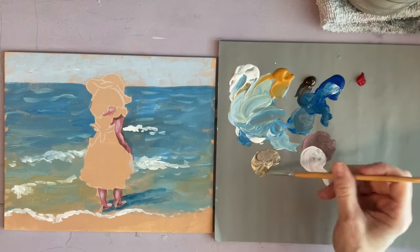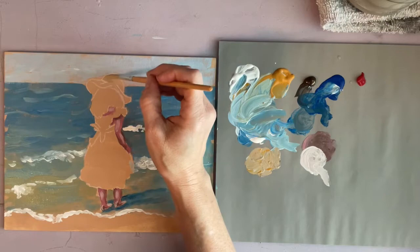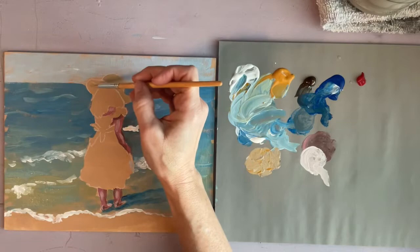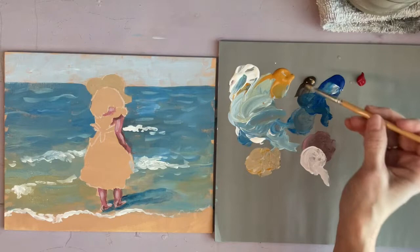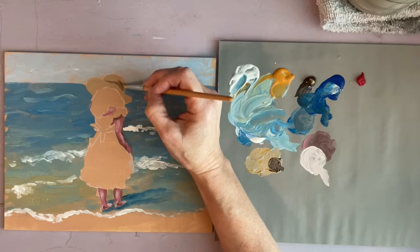Now I'm going to start on the hat. Your hat doesn't have to be the same color as mine — you can change the colors if you want, like the color of the hat, the color of the dress, the hair color, the skin color, whatever. I darkened it with brown for the shadows on the hat.